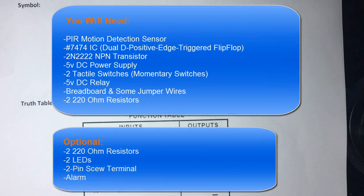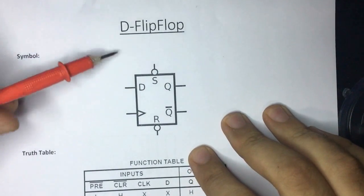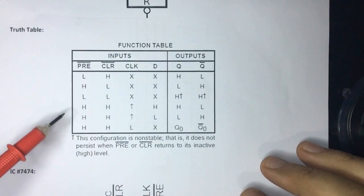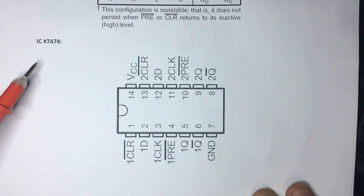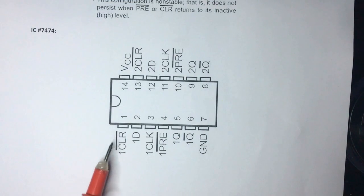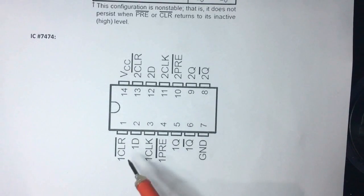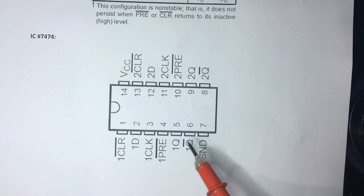Let's start with the D flip-flop. This is the symbol of a D flip-flop in a schematic, along with its function table from the datasheet. The IC 7474 contains two flip-flops. With the notch at top, pin 1 is Clear, pin 2 is D, pin 3 is Clock, pin 4 is Preset, pin 5 is Q, pin 7 is Ground, and pin 14 is VCC.